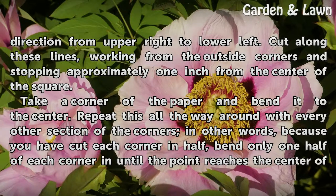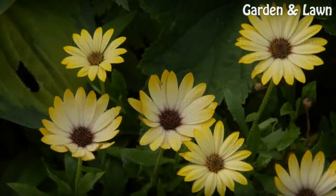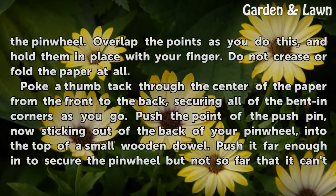Take a corner of the paper and bend it to the center. Repeat this all the way around with every other section of the corners. In other words, because you have cut each corner in half, bend only one half of each corner in until the point reaches the center of the pinwheel. Overlap the points as you do this, and hold them in place with your finger. Do not crease or fold the paper at all.